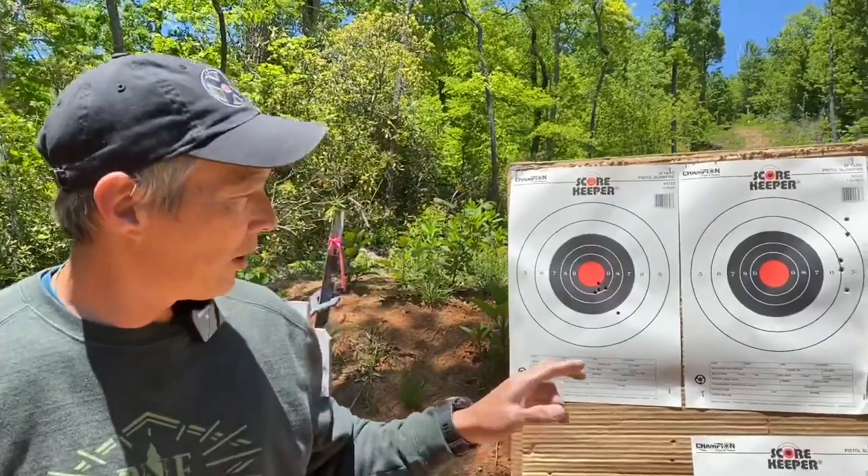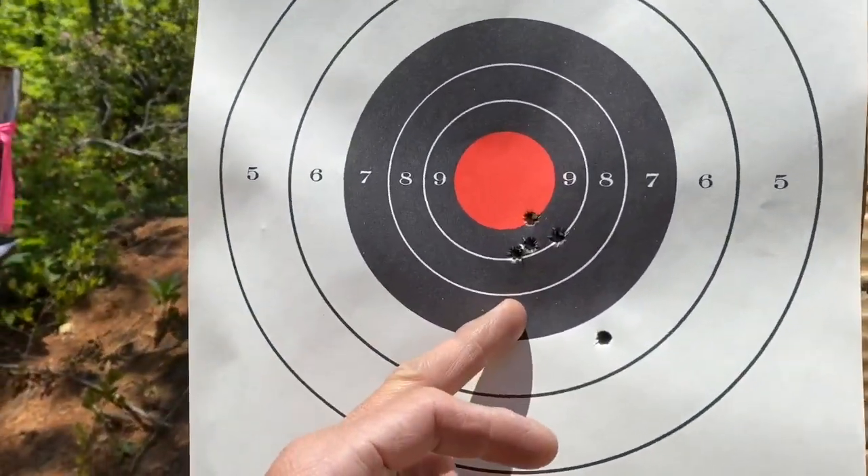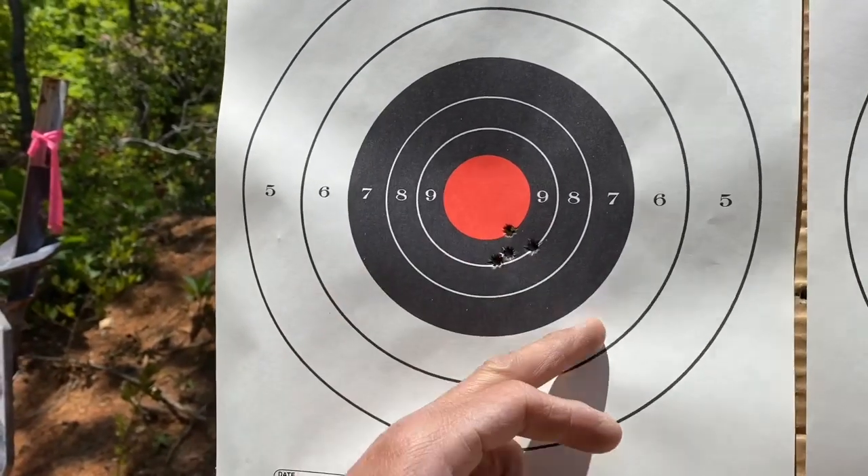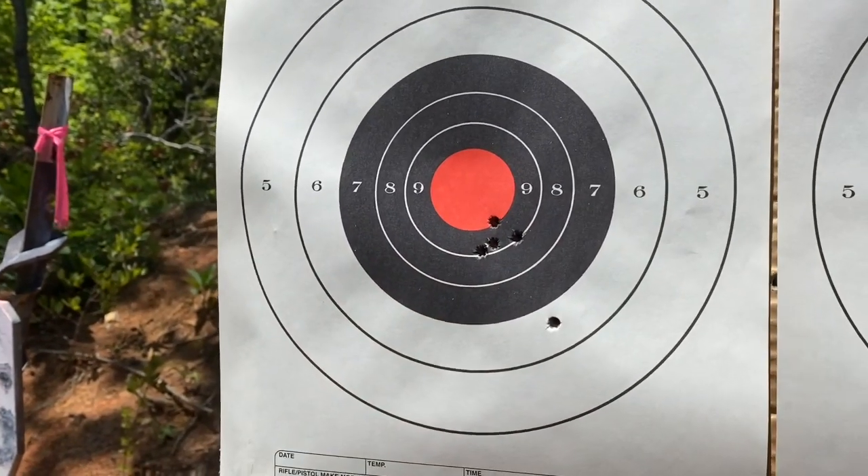Going up to check the targets so John can see how big they actually are — they're not that big. A lot of guys commented saying the 115 grain Berger might not stabilize at distance. We are at 500 yards, this was a five shot group holding 1.9 mils. I pulled one that could have been a bad reload, but look at that five shot group at 500 yards.